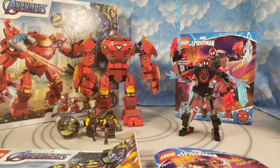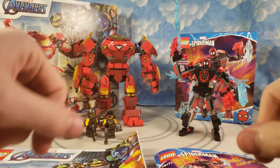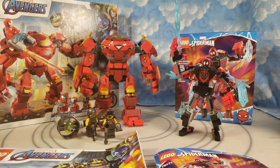What is up everybody, Nick Legostava here coming at you with a double review of Lego Marvel Avengers Iron Man Hulkbuster vs. AIM Agents set number 76164, and Lego Spider-Man Miles Morales Mech Armor set number 76171. I did that because these are both kind of mechs and I didn't really want to spam you with Lego reviews, but I did get both sets, so we're just going to do a double review.